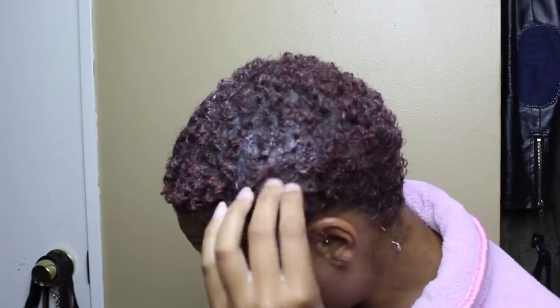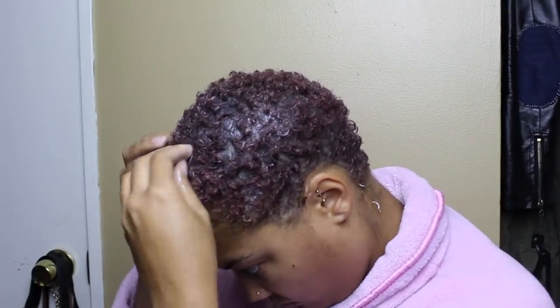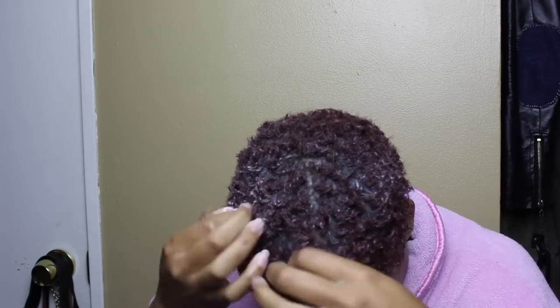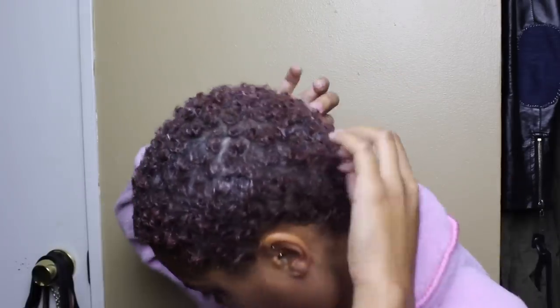I basically just slop a lot of it in my hair — and I stress that it's a lot, because without a lot of it, it doesn't really work well for me. I have to feel it in my hair for it to hold. I put a lot of it all around and literally just take my fingers and twist each individual curl — kind of like shingling or finger coils but on shorter hair. I do that all around; it takes a minute. I literally watched a whole episode of Power and came back still twisting here and there.